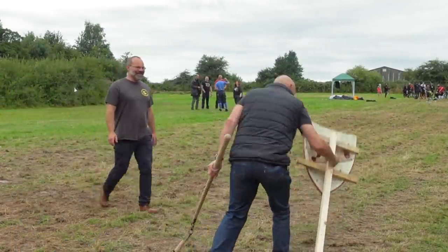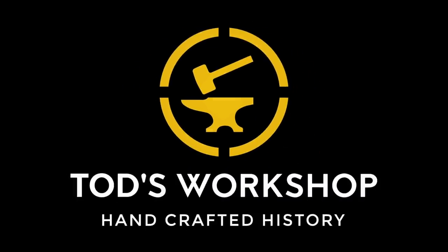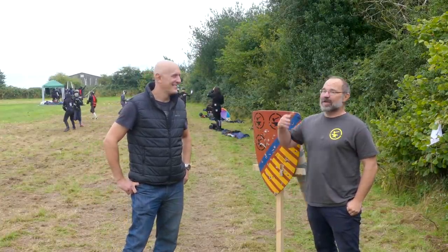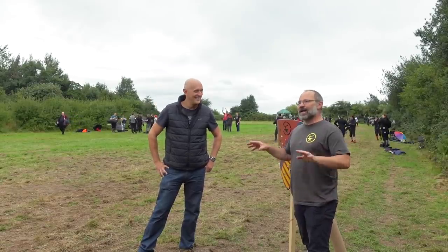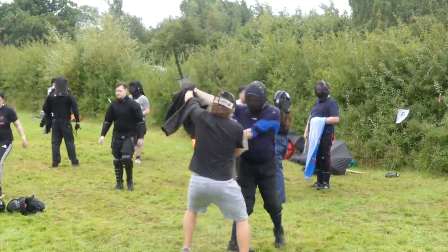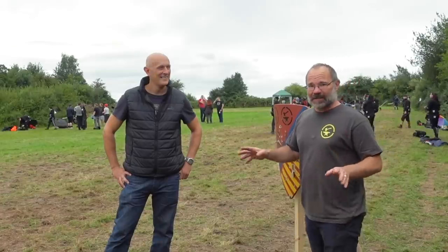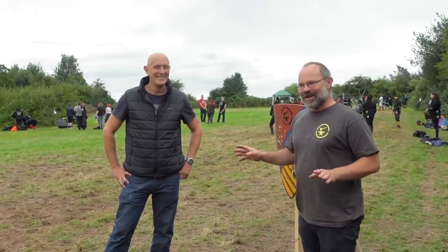Well that definitely hit. Hi, it's Todd at Todd's Workshop, and I'm back with Matt Easton of Scala Gladiatoria. We're actually back at Matt and Lucy Easton's Fight Camp 21, which is a weekend of training for all kinds of martial arts. I've got an unboxing video for Matt and he doesn't know anything about it.